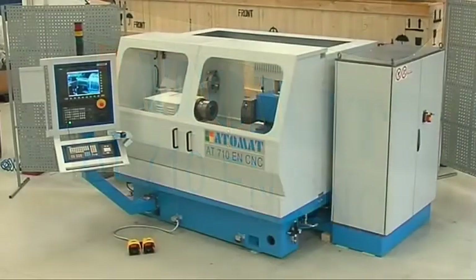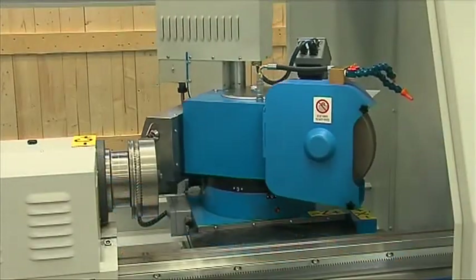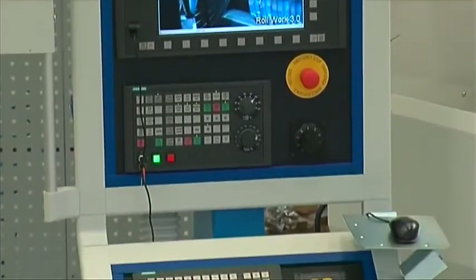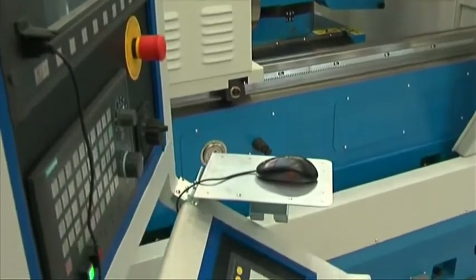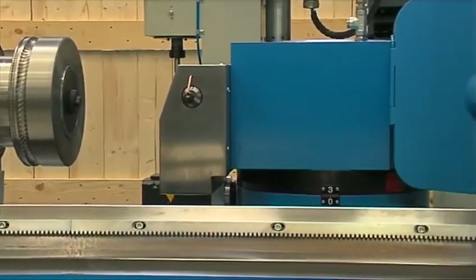The new AT710 EN CNC combined machine is specially designed to perform grinding, notching and marking on the tungsten carbide rings finishing blocks. The machine is based on a highly resistant, thermally stabilized cast iron bed consisting of one single cast iron.